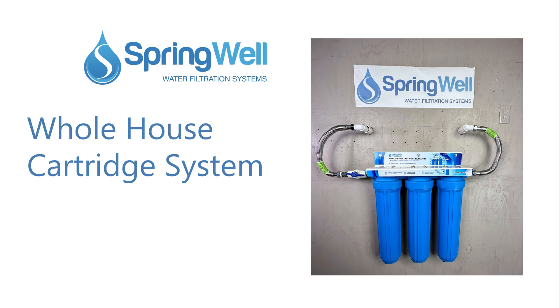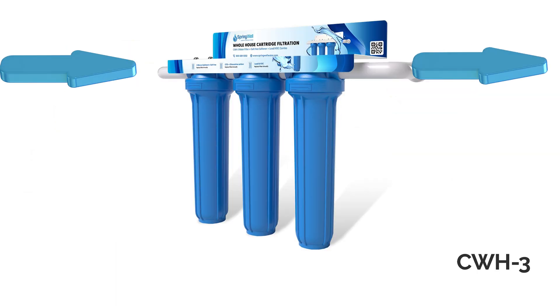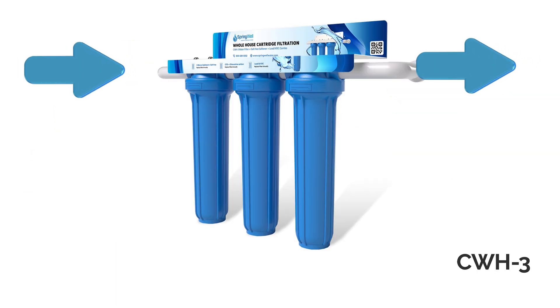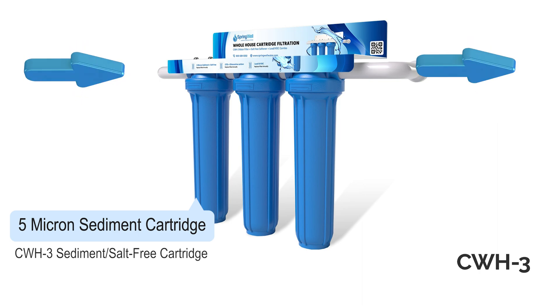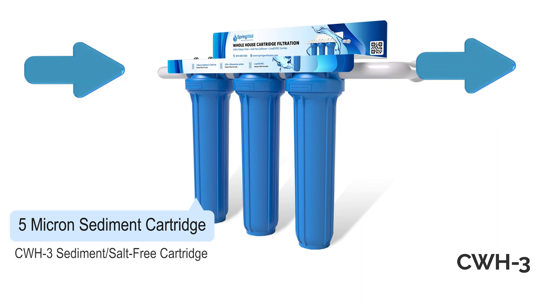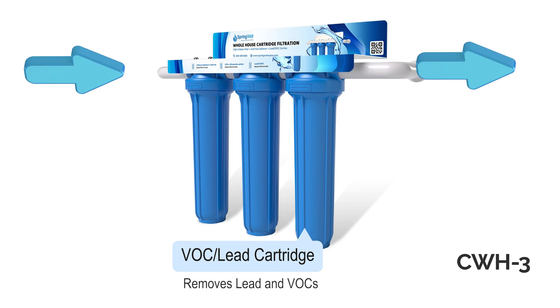Congratulations on the purchase of your Springwell whole house cartridge system. There are three different versions discussed in this video, each using different combinations of cartridge filters. In the three-cartridge example, you start with a 5-micron sediment filter that removes sediment and particulates. In the CWH3 version, this cartridge also doubles as a salt-free cartridge. The carbon cartridge removes and reduces chlorine and other chemicals, and the VOC lead cartridge removes lead and volatile organic compounds.